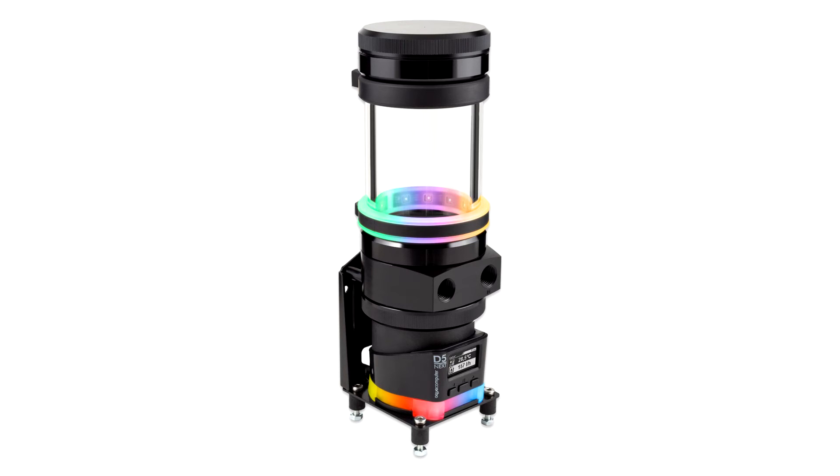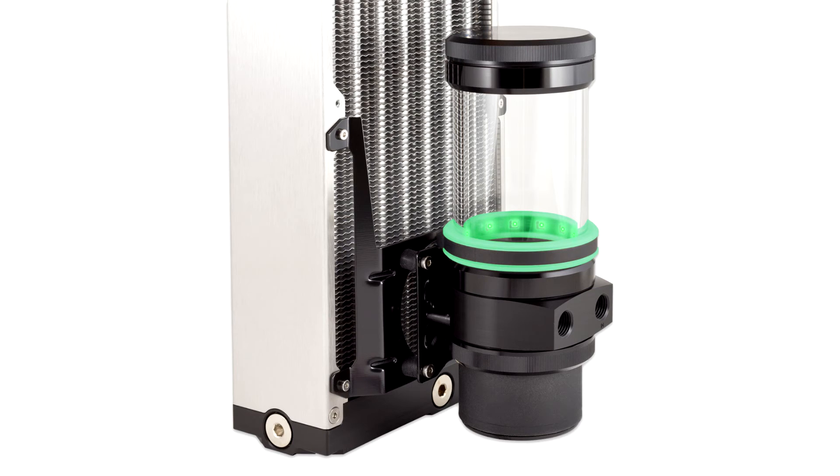In the PRO version there is an optically invisible pressure equalization system integrated in the lid. This version also features an LED ring with digital LEDs. The ring can be connected to the RGBPX system from AquaComputer or to many main boards using an optional adapter plug.